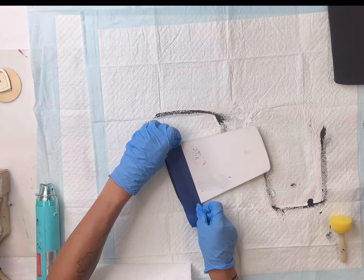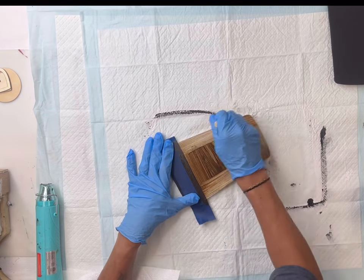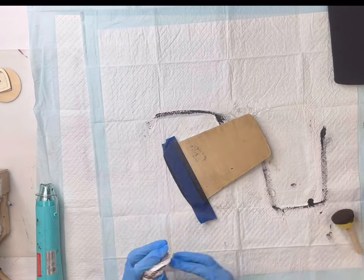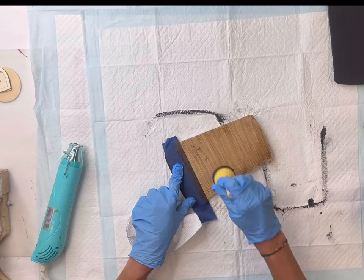As we move through this project, you want to make sure all of your steps are fully dry before moving to the next step. Once my Wise Owl black dried, I taped off the top and took a little bit of the General Finishes antique walnut gel stain.